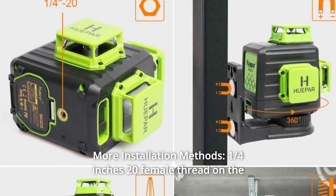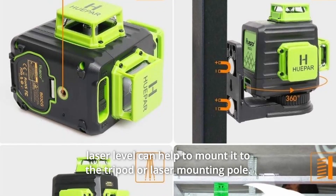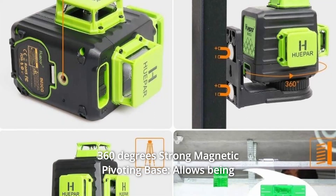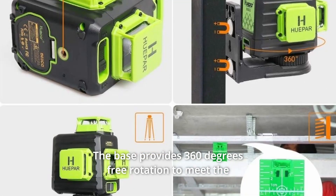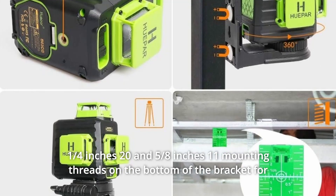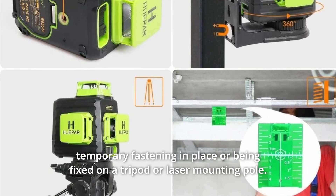Number 3: More Installation Methods. A 1/4-inch 20 female thread on the laser level allows mounting to a tripod or laser mounting pole. The 360-degree strong magnetic pivoting base allows the unit to be attached to metal track and steel, with 360-degree free rotation to meet different angle requirements. A 1/4-inch 20 and 5/8-inch 11 mounting thread on the bottom of the bracket enables temporary fastening or fixed mounting on a tripod or laser mounting pole.